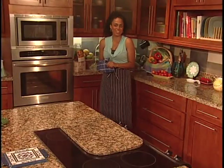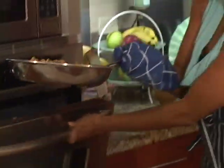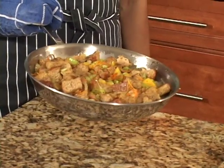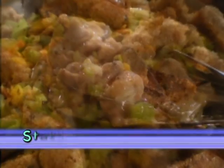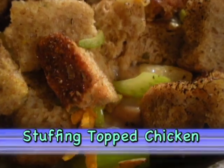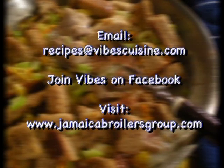My stuffing top chicken is ready to come out. Oh wow, look at this delicious meal that we have created together tonight — dinner is served! How about this for dinner tonight? Our casserole has protein, starch, and veg all in one delicious dish. For details, email recipes at VibesCuisine.com, friend us on Facebook, or visit www.jamaicabroilersgroup.com.